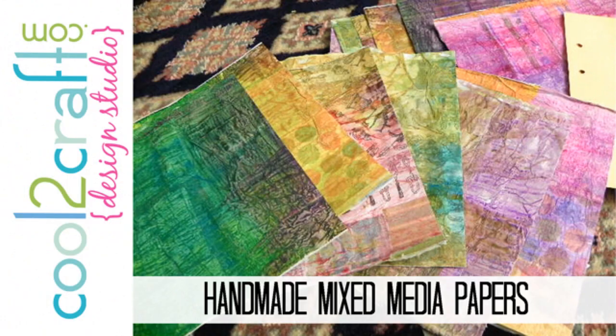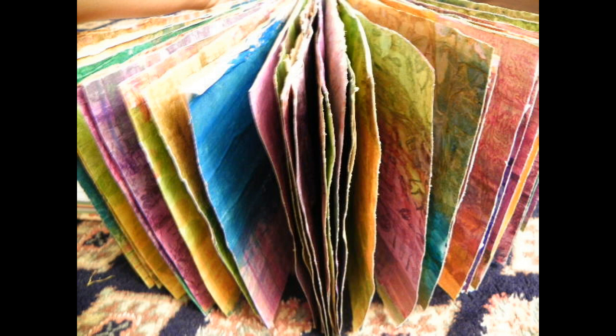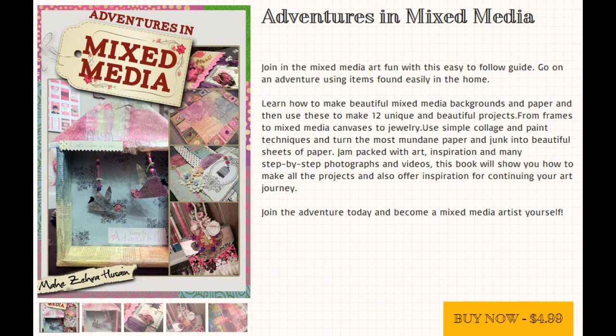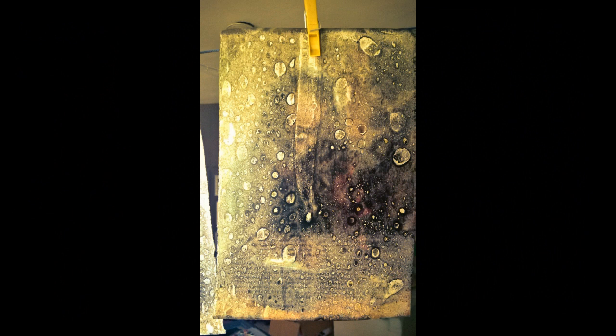Mahi Zeyra recently shared how to transform old calendars and scraps of paper into beautiful mixed media art paper that can be used for making books, scrapbooking, and mixed media art pieces. In her blog post you will find more details, and she also shares the link to her book, Mixed Media Art Adventures. I love the technique that she shared with Citrusolve, a natural degreaser cleaner that reacts with inks.